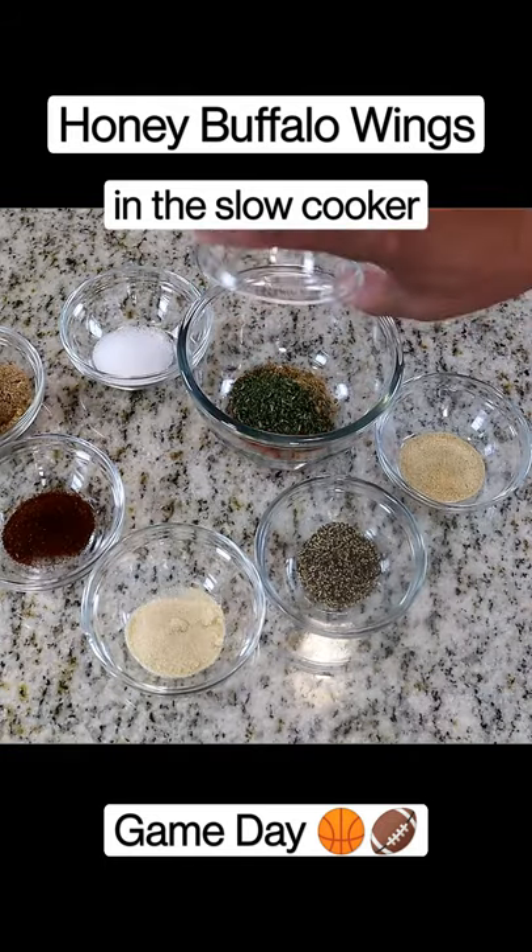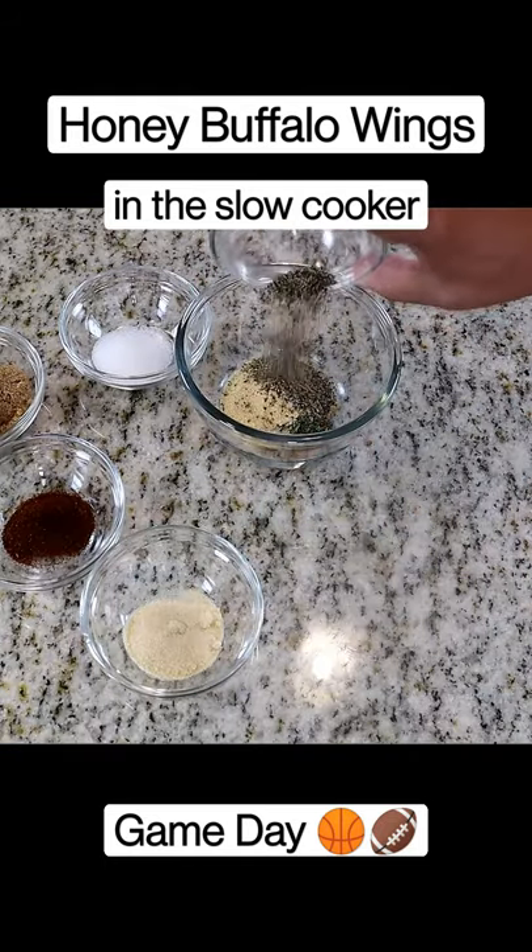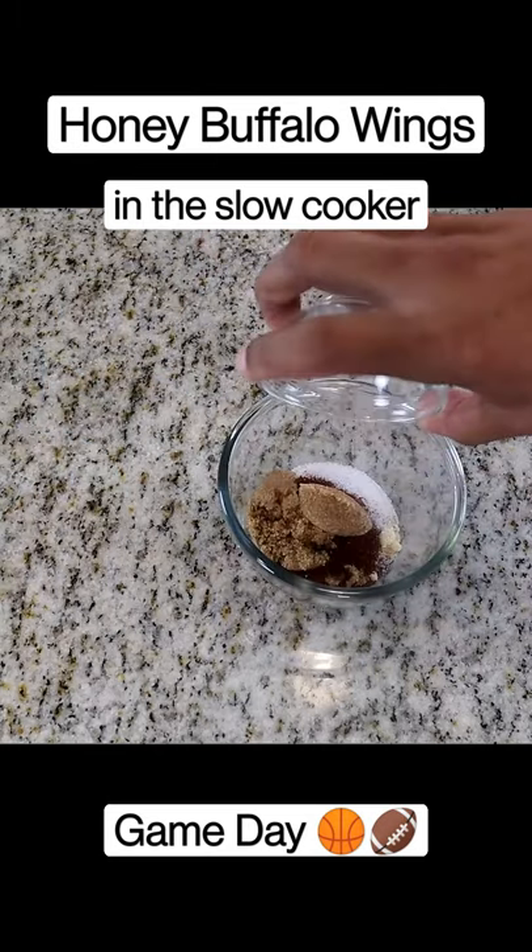Paprika, cumin, parsley, garlic powder, pepper, onion powder, salt, chili powder, ground sugar.